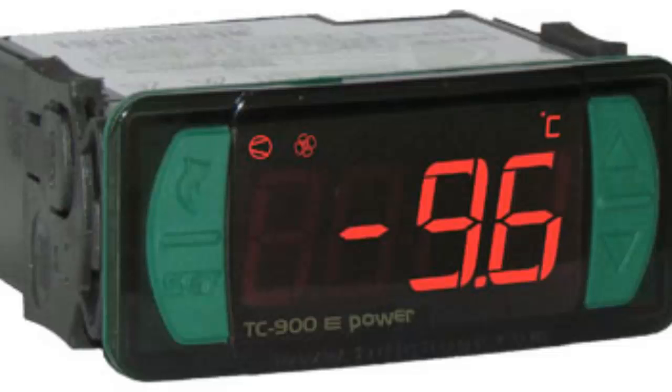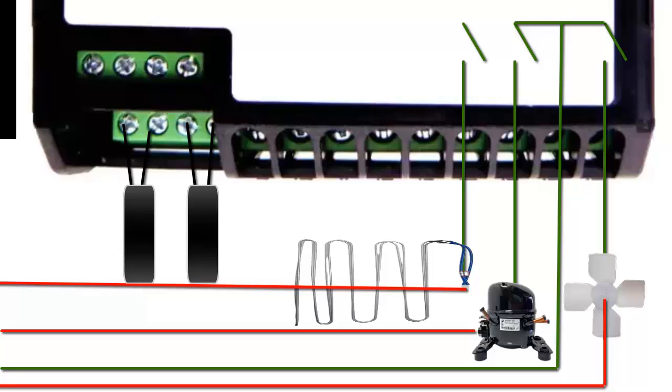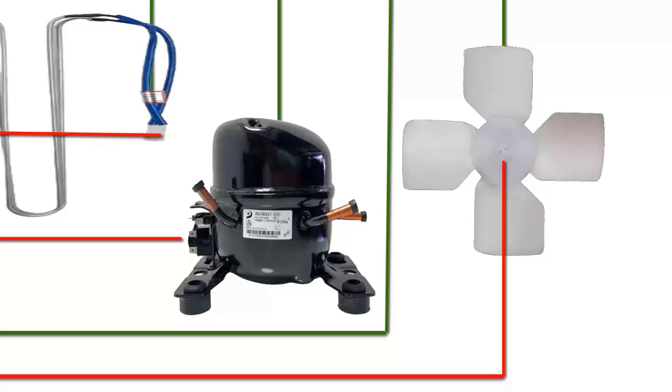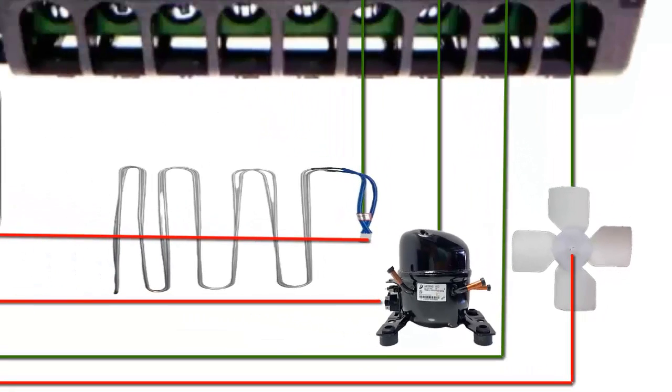The electronic controller allows for the rapid automation of a refrigeration unit. This automation controls the activation of the compressor, evaporator fans, condenser, and defrost resistance. Let's see how it works.